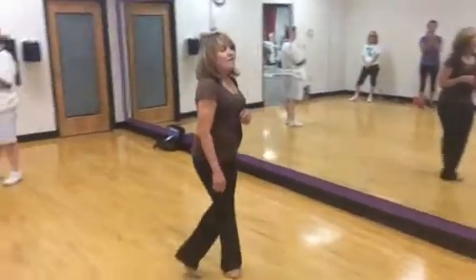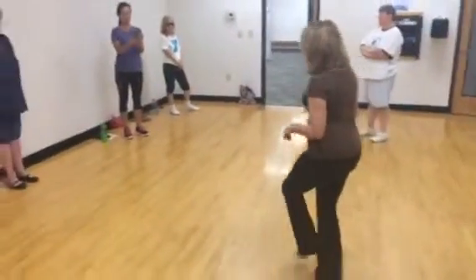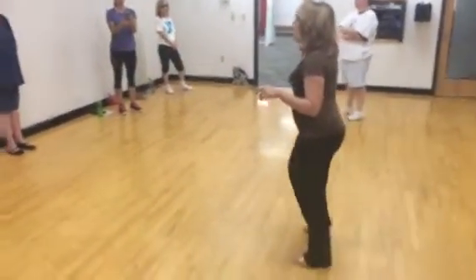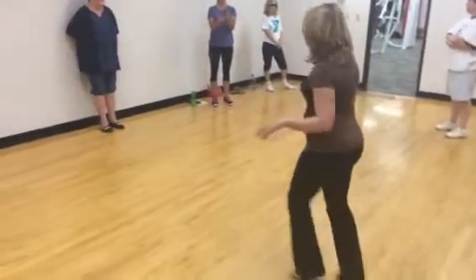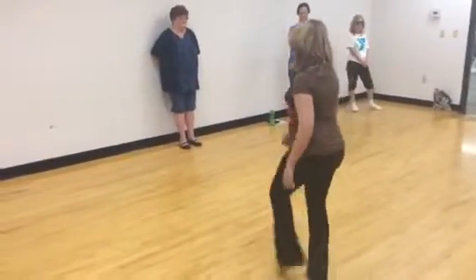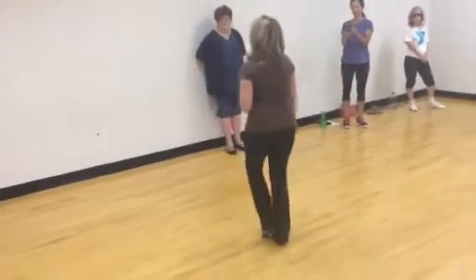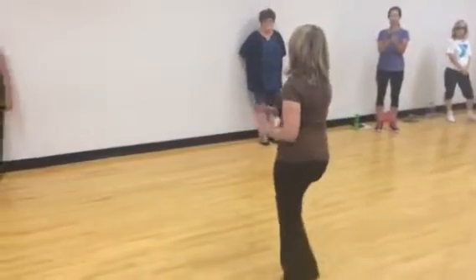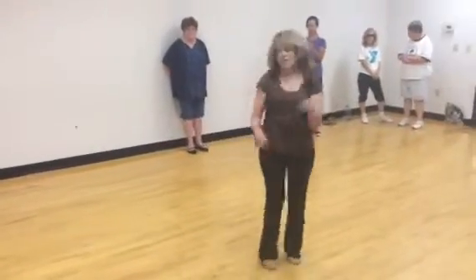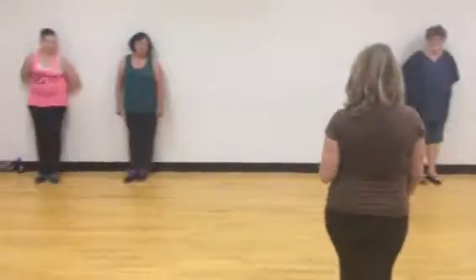1, 2, 3, 4, 5, 6, 7, 8. 1, 2, 3, 4, 5, hold 6, 7, 8. 1, and 2, 3, hold 4, 5, 6, 7, 8. 1, 2, 3, 4, 5, 6, 7, 8. 1, 2, 3, 4, 5, 6, 7, 8.